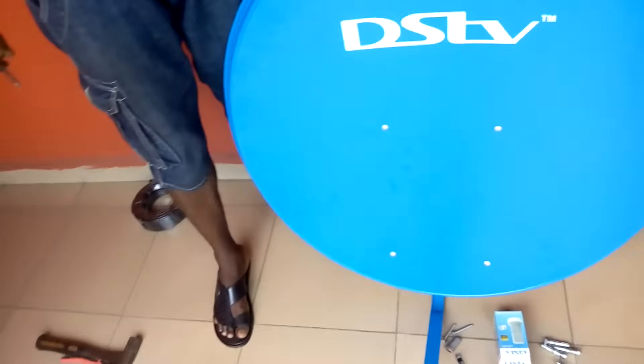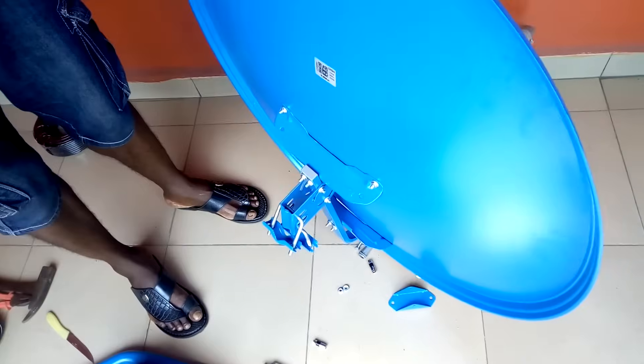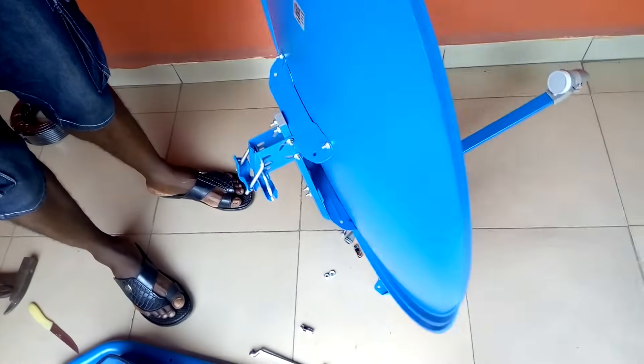So this is how to assemble a DSTV 90cm satellite dish in a proper way. Hope you have seen it — we have learned how to do it at home.